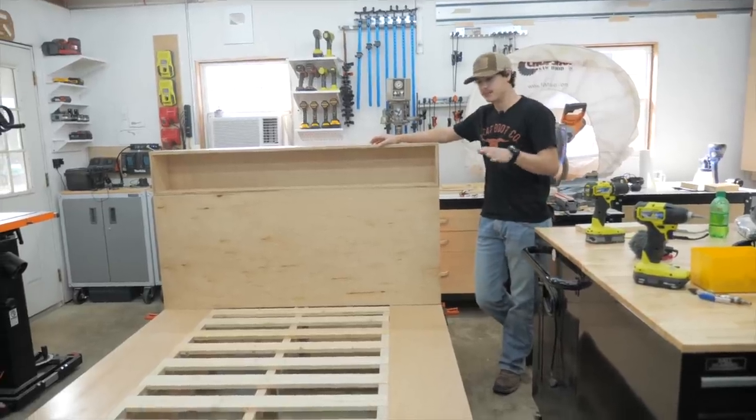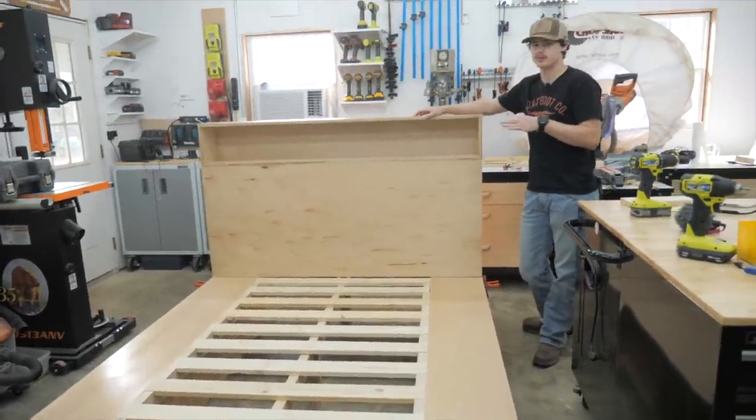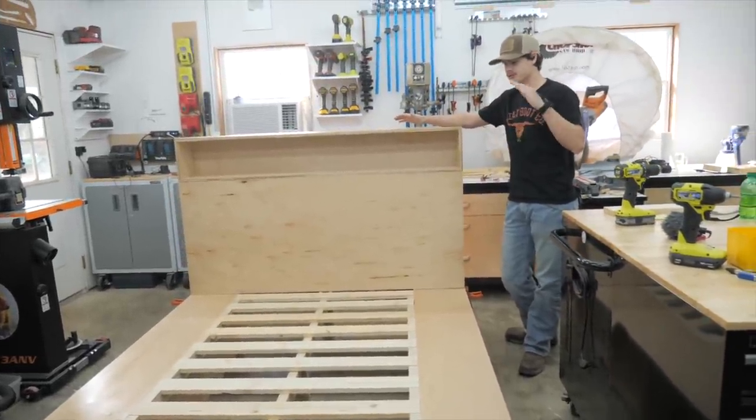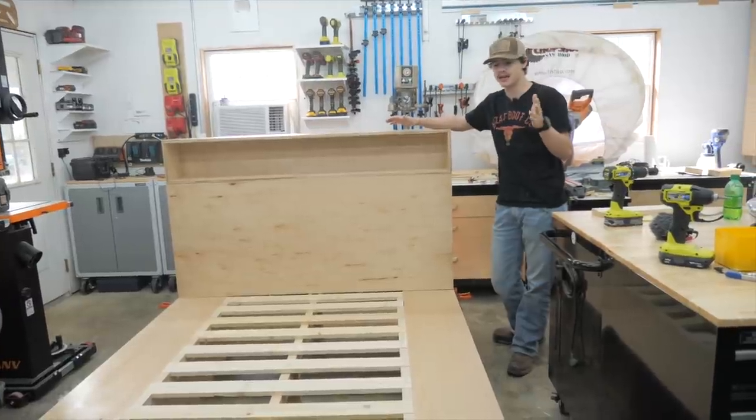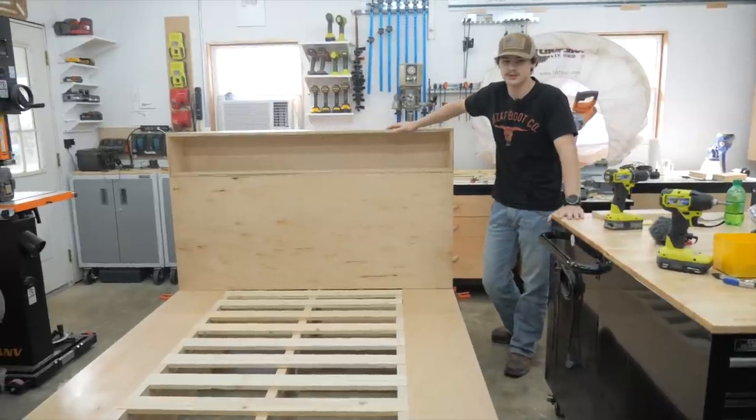We have the entire bed built and pre-assembled here in the shop. Not everything is screwed completely together, but we wanted to make sure it all went together before loading it into the truck for delivery. Really happy with the way it came out and excited to see what it looks like in its final spot.